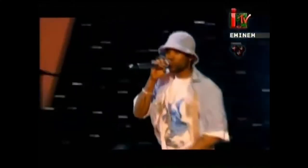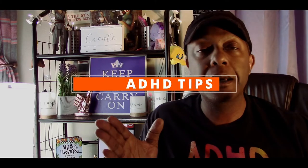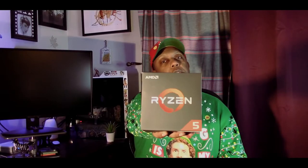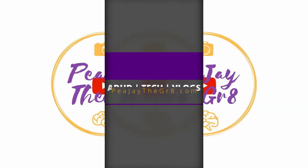It has been a while, but I am back and I got phone cases. What's up everybody? It's PJ the Great. I hope you're having a super beautiful day. If you're new here, I do videos just like this as well as ADHD tips, so if that sounds like your jam, consider subscribing.